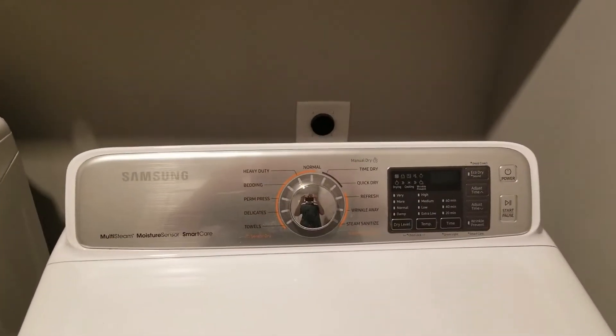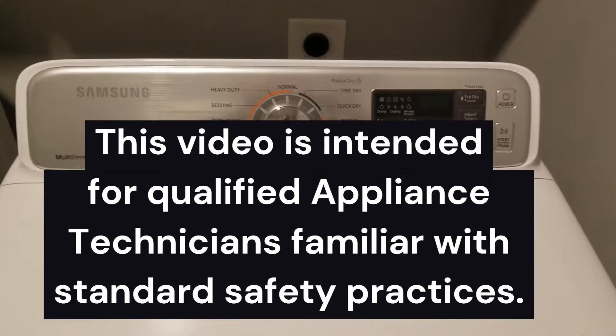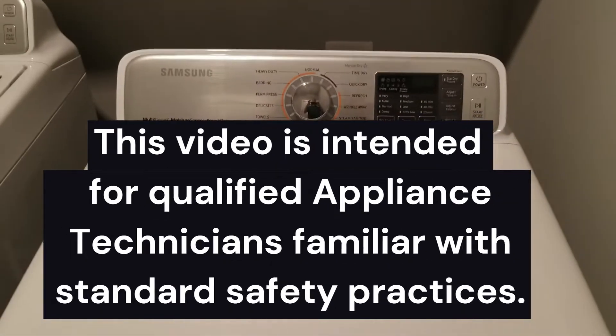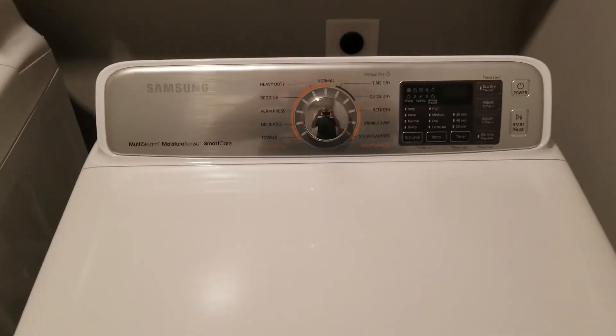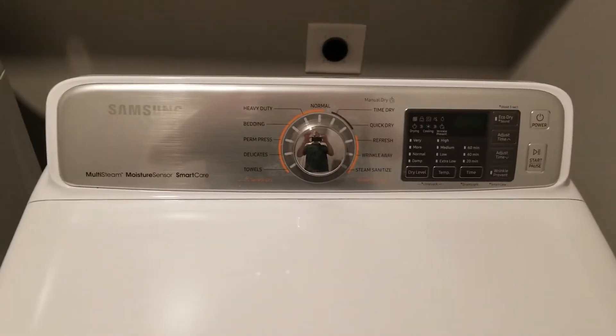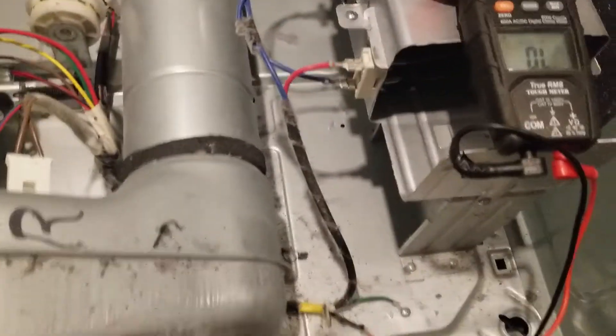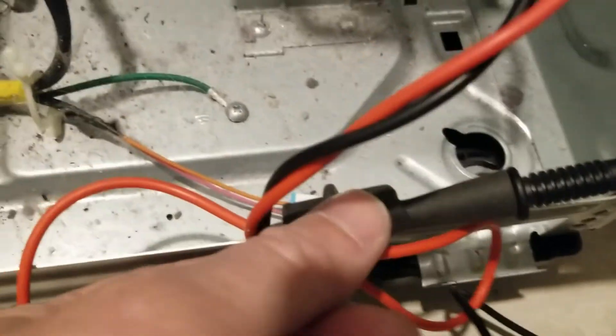This Samsung dryer has an HC error, which means it is overheating. There are two primary things that can cause this: a shorted heating element, or the control board behind the console has a stuck relay. The first thing I'm going to do is check for a shorted heating element. We've got this all apart and a multimeter here — one lead is connected to the chassis, because when the element is shorted it's going to be grounded to the chassis through this enclosure.